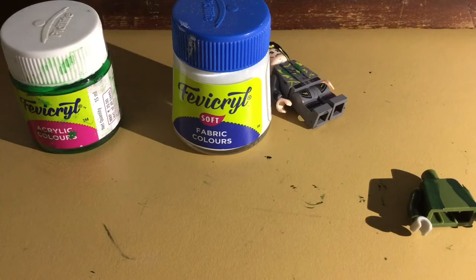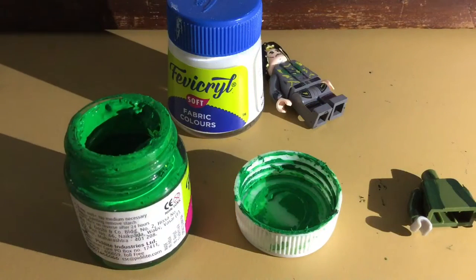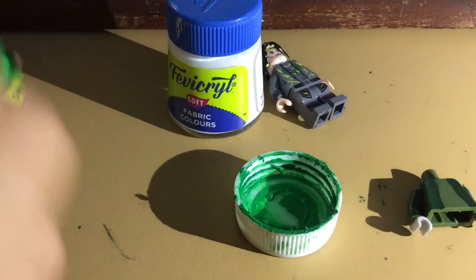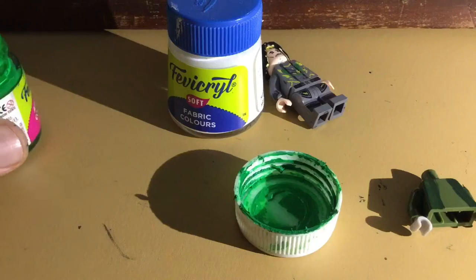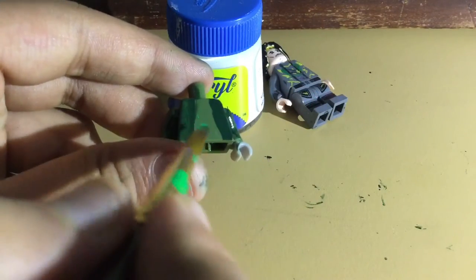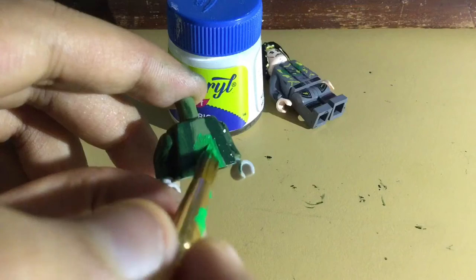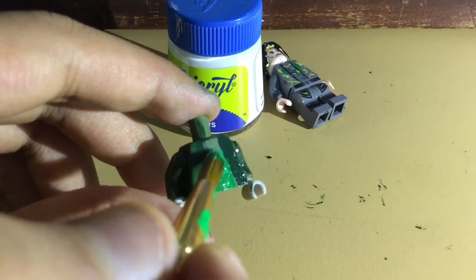Great, so now Loki's coat is done. Now you want to take the light green color and make his t-shirt by painting in the middle. I'll be painting the whole middle part, then with a needle I'll just cut out from the top a bit for the white detail in the middle.